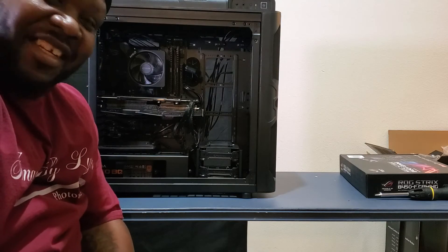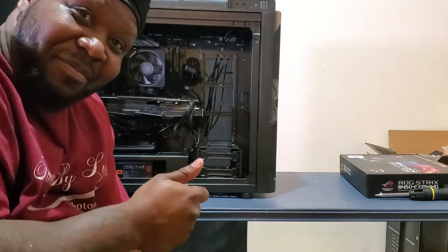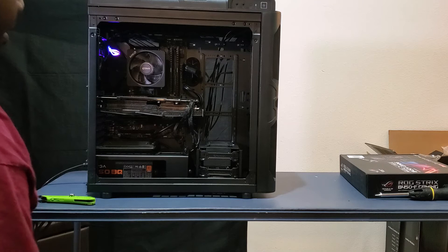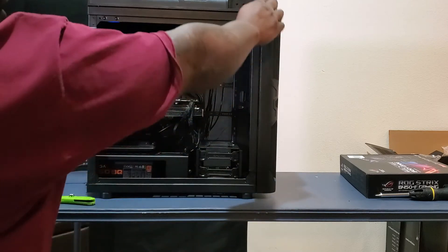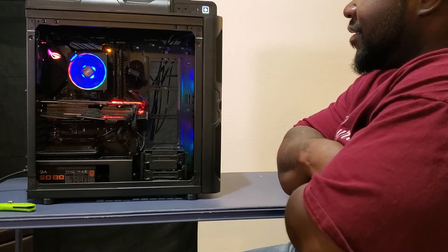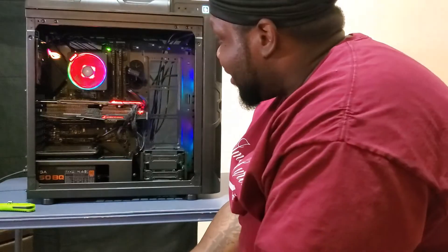Looks like I'm done. We're about to do the moment of truth — plug it up, press the power button, see if it comes on. All right, here we go. Uh-oh, we got something! It's working, it's working, it's working! I mean, so far to me it looks okay. I'm going to go ahead and turn it off.